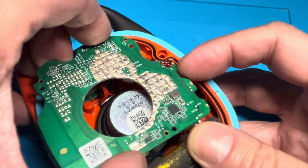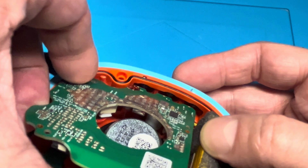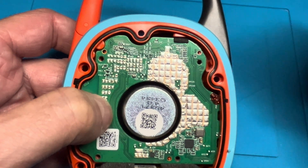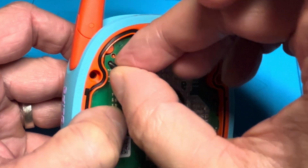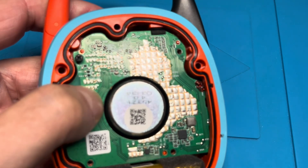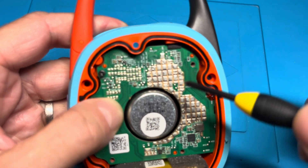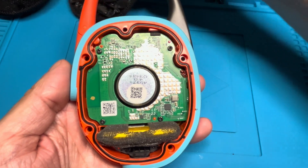Now we're going to put the PCB board back in. Remember to slide the right side with the buttons in first, then align everything. There are three little red plastic pins — two on the top left and right corners, and one on the center bottom — that help guide the PCB into the right position. You can see those easily once the first screw is attached. Put all four screws back in and make sure the PCB sits correctly in the right place.